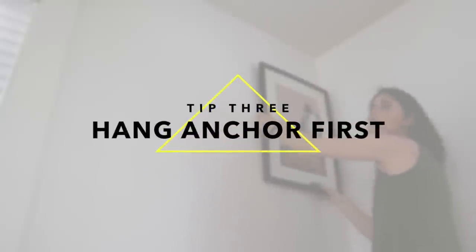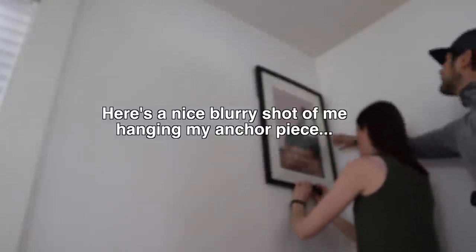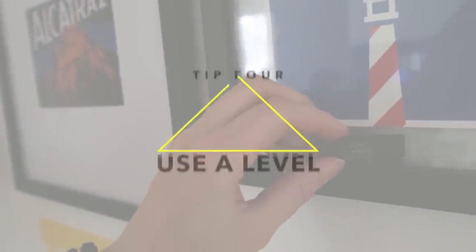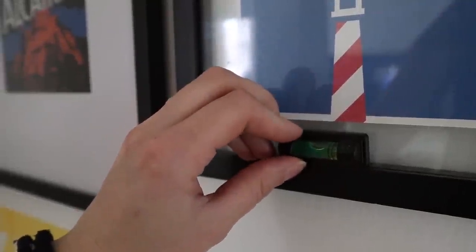Third tip is to hang that anchor piece first. Because I align everything horizontally, I start with my anchor piece at the top and then work my way down. It's easiest to work off that biggest piece and then work your way out. Fourth tip is pretty obvious but get yourself a level, so when you're hanging things everything's nice and straight.